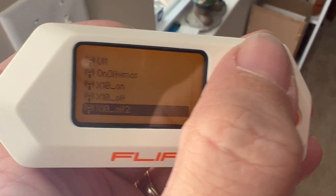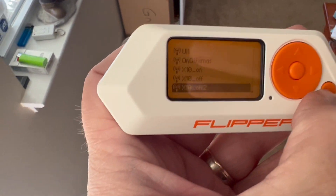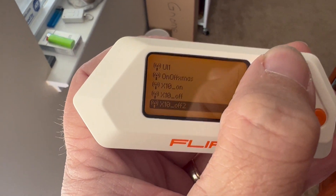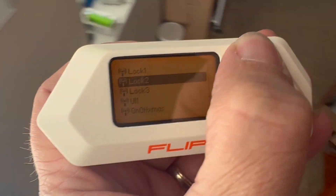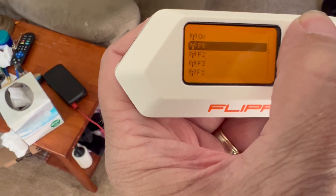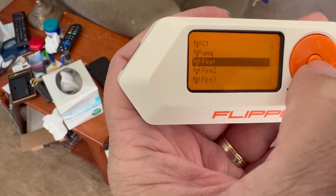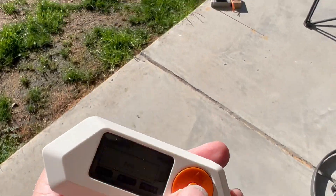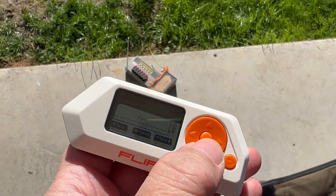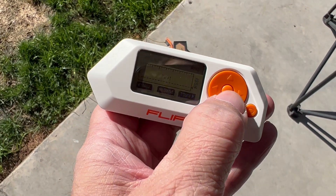Anything that does non-rolling codes across a bunch of frequencies, you're able to figure out what frequency it is and then record it and play it back. I'm kind of surprised how many things use non-rolling codes. So the last one — I haven't had a chance to actually try it yet — let's go ahead and try to see what happens if we play this signal. It's a little windy. I don't know where the fuse is going to go if it works, but let's try it.